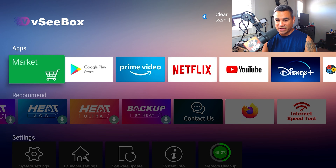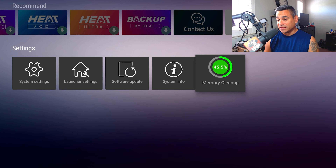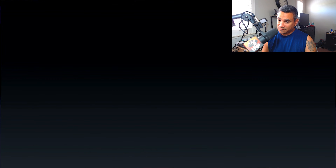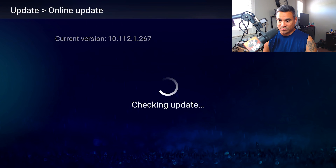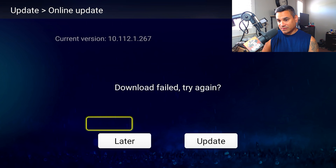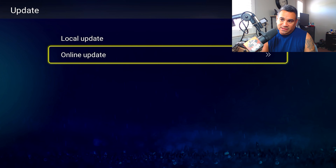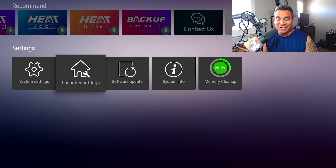For basic functions: there's a Memory Cleanup option — click it and it cleans everything up. Software Update takes you back to the update screen. I'm trying it one more time just in case, but it's probably going to fail again, so I'll have to contact them.